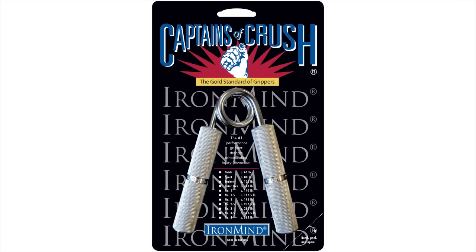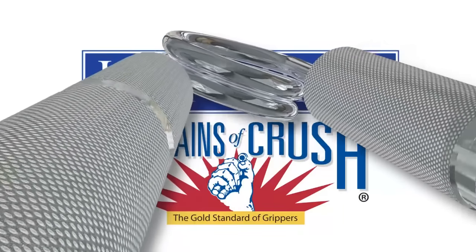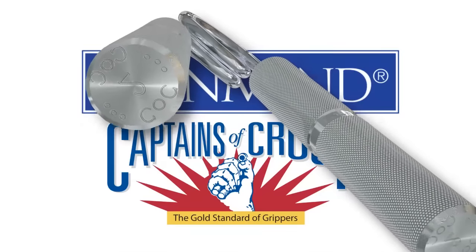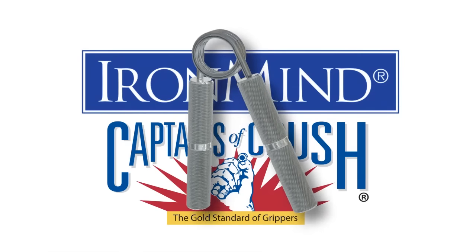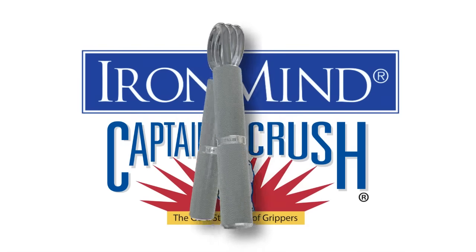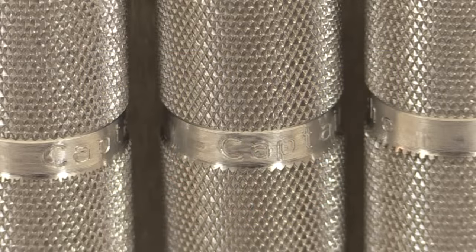Captains of Crush are the gold standard of grippers. They are known worldwide for their durability, precision, and beauty, and for being the fastest route to a stronger grip. All Captains of Crush grippers feature proprietary GR8 springs and aircraft-grade aluminum handles. The words Captains of Crush are stamped in the clear band mid-handle, and the abbreviations COC and the model are stamped at the ends of the handles.